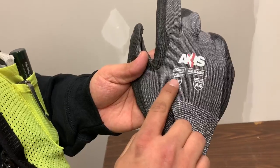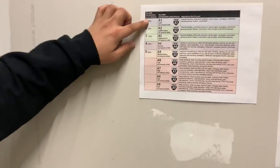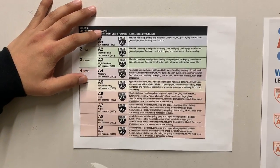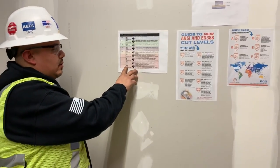It's these numbers right here — European numbers and our ANSI standards. In 2016, prior to 2016, we only had five levels of cut protection. Due to technology and stronger fibers, we now have nine. Anything from a light is level one, and the highest cut level is number nine.